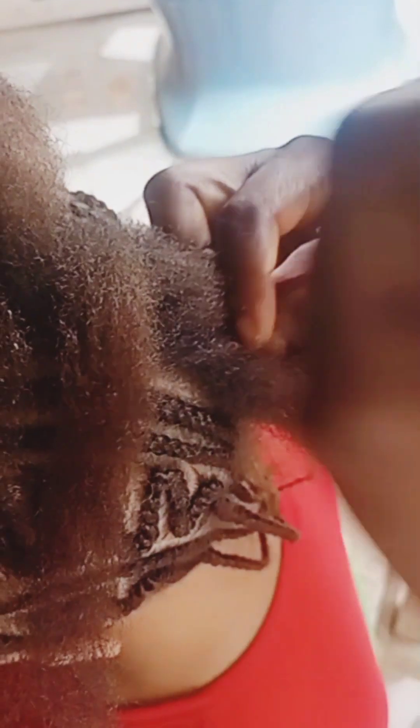Her hair is due, guys — she hasn't relaxed her hair since last year, so it's been about three months. So don't worry about her hair texture. You pat your hair down, you pat to the left, you keep it to the right, you keep it to the left.